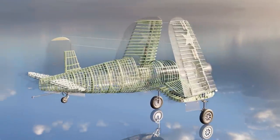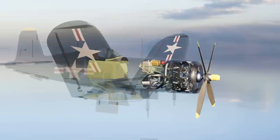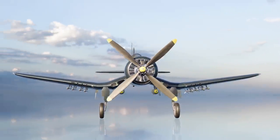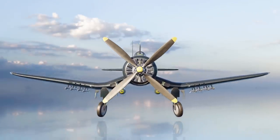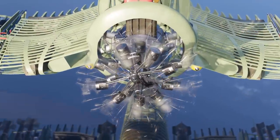The F4U4 Corsair was revered as one of the most formidable fighter planes of World War II and beyond. It was a marvel of aeronautical engineering. With its distinctive wing design and powerful engine, it achieved a top speed of over 440 miles per hour.